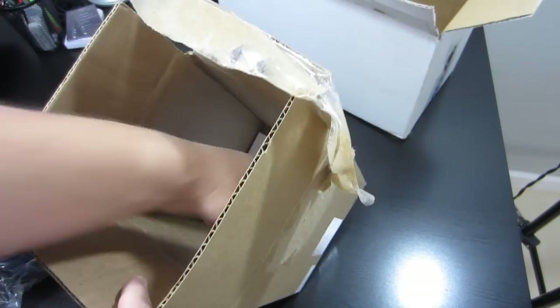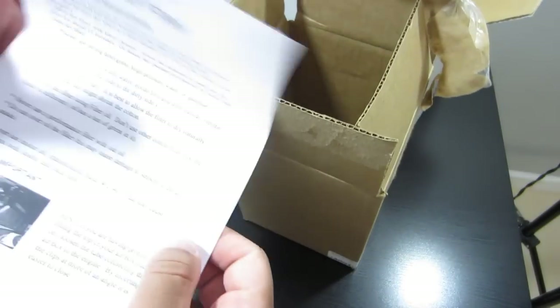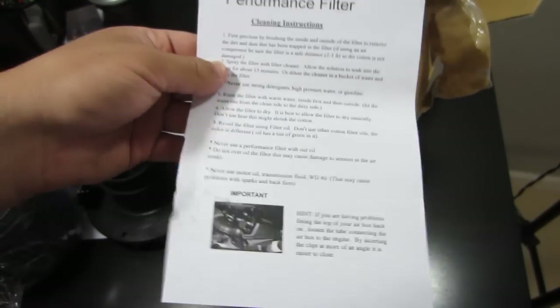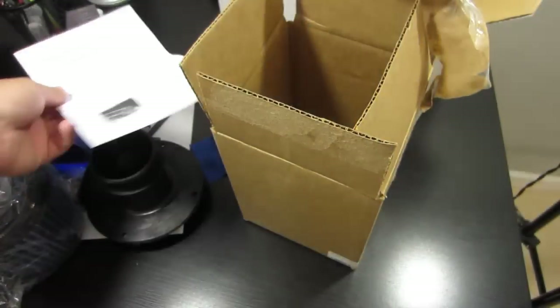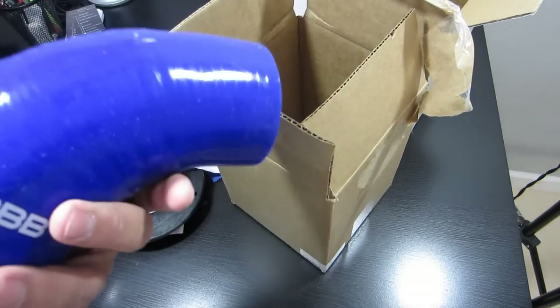So much stuff! And then we have some information on how to clean it. So that is the unboxing of this Cobb filter. I'm going to go ahead and move outside and show you guys my installation of this thing.